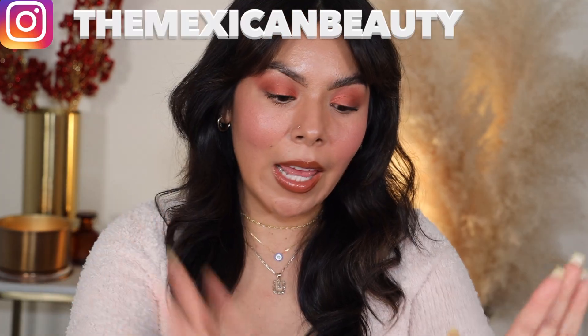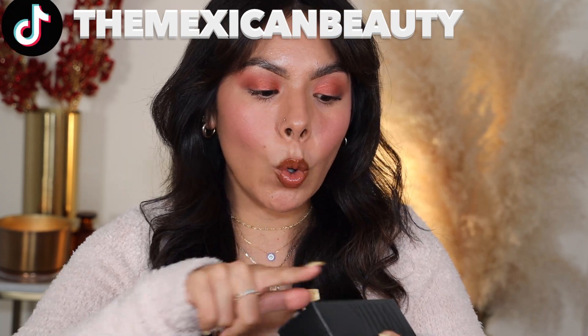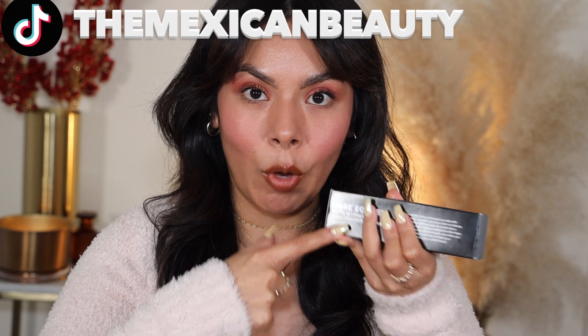Hola bonitas, welcome back to my channel! Today we're going to be doing a review and wear test on the new Milk Makeup Pore Eclipse Matte Setting Spray. I'm really excited about this because it's a matte setting spray, and I also have the Pore Eclipse Primer which I love. Anything matte is great because I'm an oily skin lady, so let's get right into this.